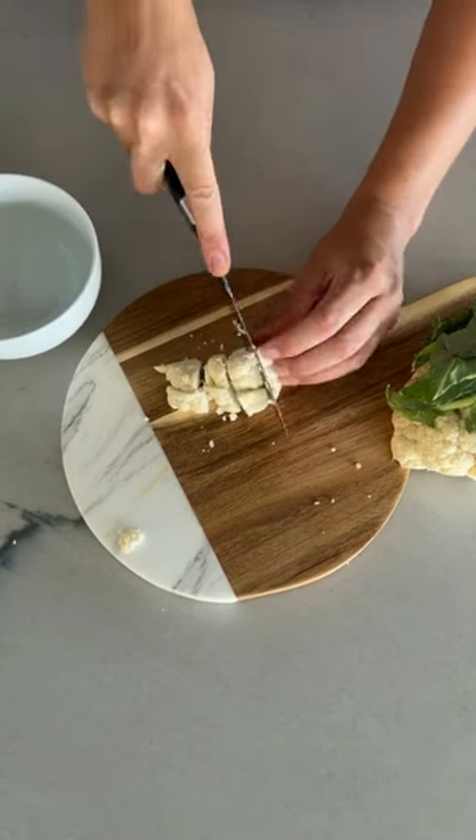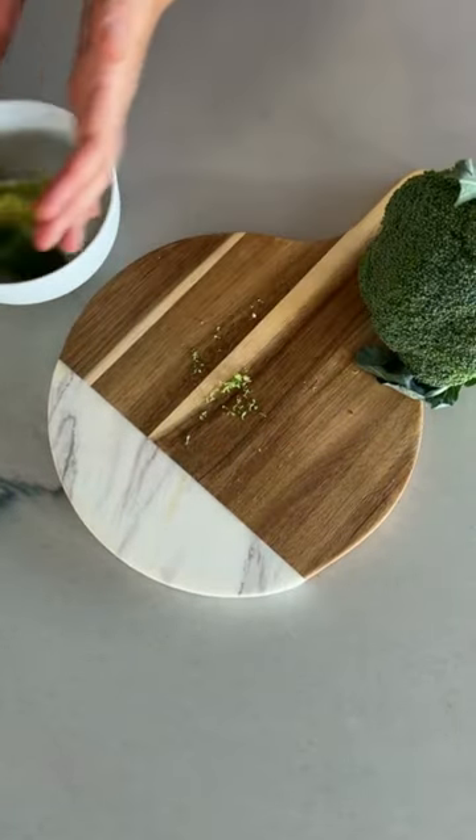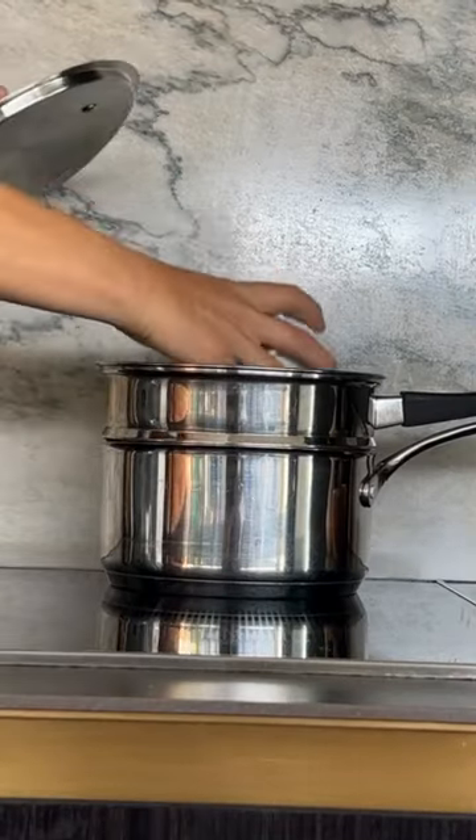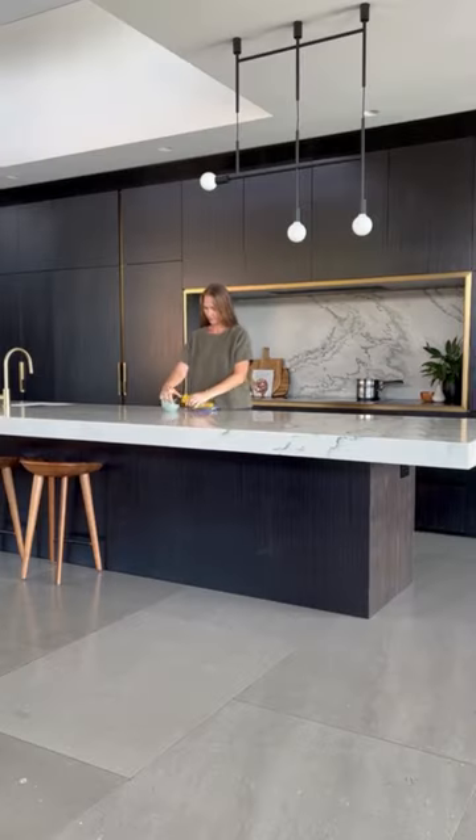Chop all of your ingredients and place them into a steamer. When they are cooked well and soft, put them into a blender with two tablespoons of bone broth, breast milk, or water, and blend until smooth.